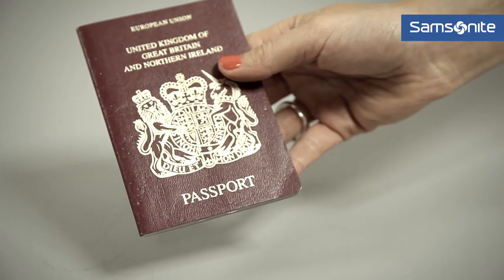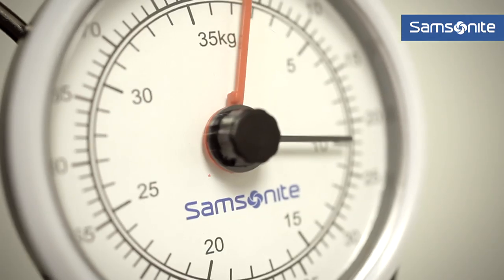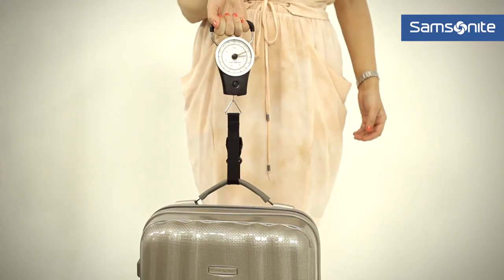It's also really handy to keep spare copies of your passport and also your travel documents just in case you need them. If you're flying, always check with the airline first about weight and size restrictions because they do vary. In addition, once you're packed, weigh your suitcase to check that it comes within the regulations.